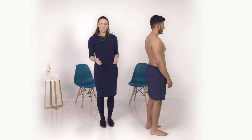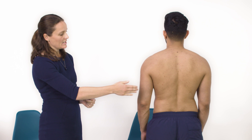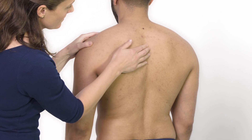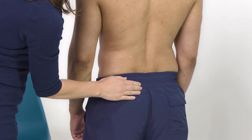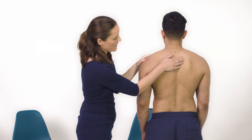Next we're going to move on to palpation. I'm going to feel initially down the spinous processes for any tenderness — let me know if anything's uncomfortable at all. That all appears to be okay, and I'm just going to feel over the sacroiliac joints and then down the paraspinal muscles. Again, let me know if anything's uncomfortable.